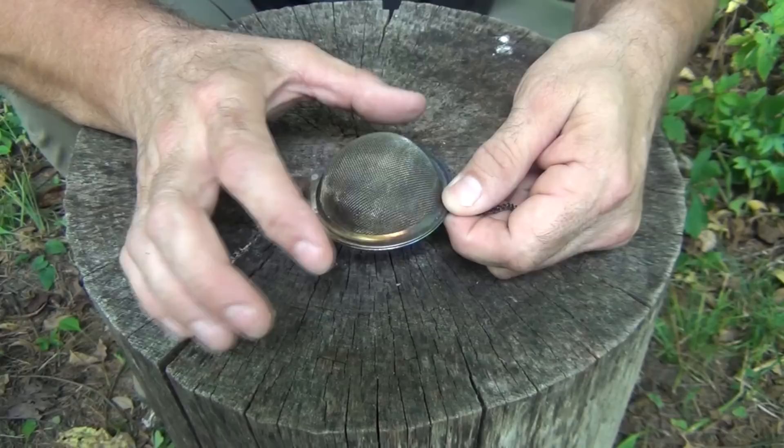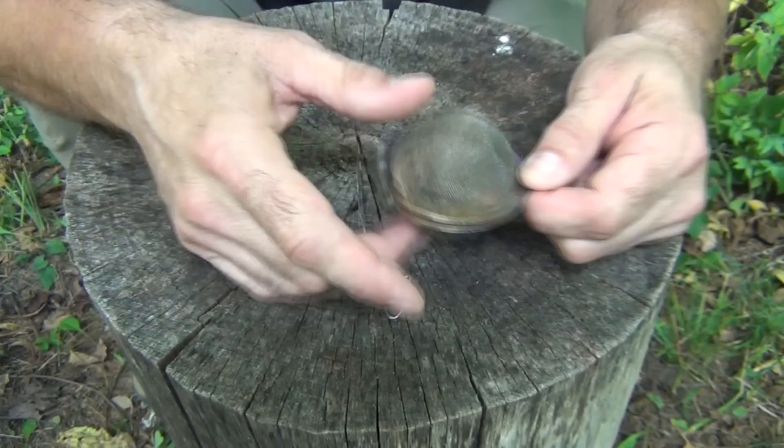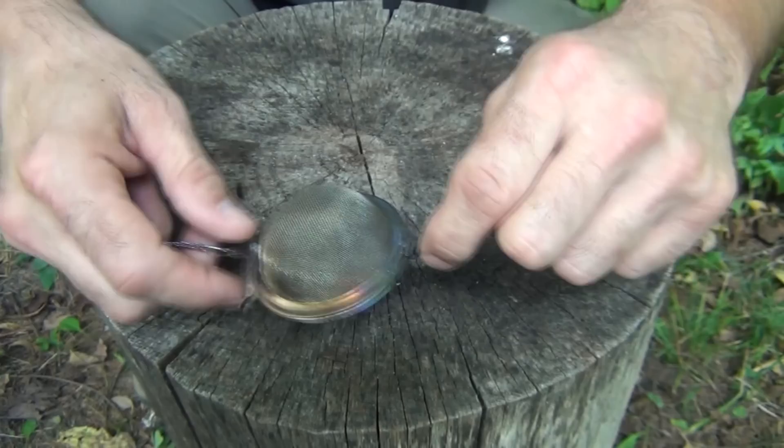So the first thing you need to do once you get your large tea ball — this is the 2.1 inch size, and I'll make sure and put a link to one down in the description box below — it's got this hook on it and this chain. What I did is I took a second chain from another tea ball. You could use anything that will work — a length of wire or whatever — put a little hook on it. I hooked it into this hinge and just crimped it right there, making a double chain. So I can hang it like so.